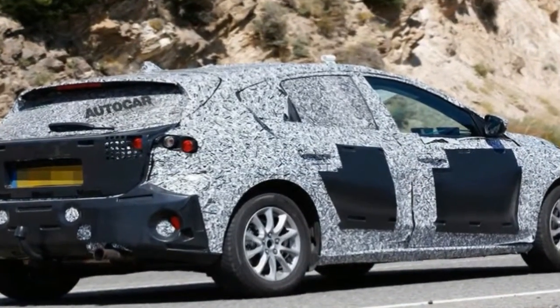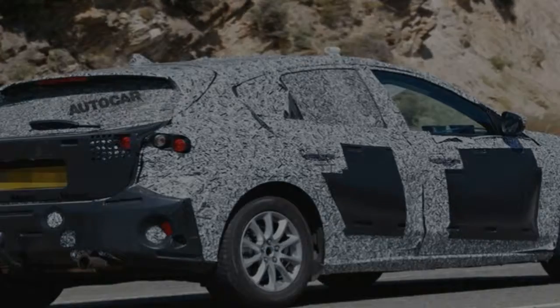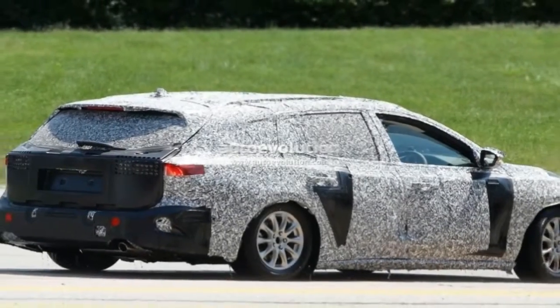Down below, the lower body line is aggressive and stands out like a sore thumb. It's not a bad thing, but it is certainly noticeable.